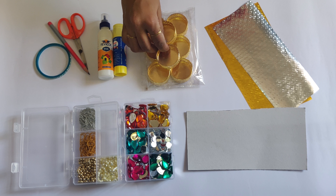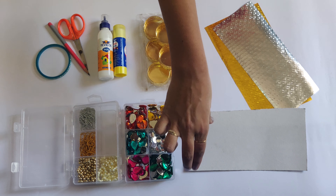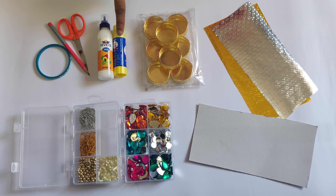You will need candle holders, variety of crystals and beads, cardboard of 1 mm thickness, golden and silver paper, fevicol and fabric stick, caesar pencil and bangle. You will get this material in a stationery or embroidery shop.